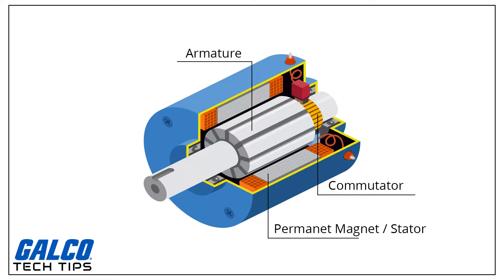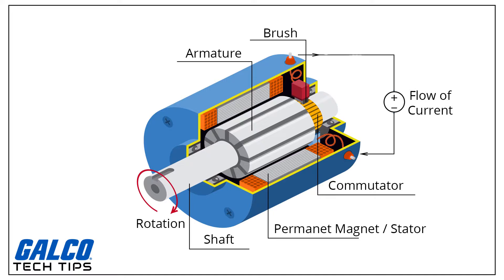The commutator allows each armature coil to be energized in turn and connects the rotating coils with the external power supply through brushes. The total amount of current sent to the coil dictates the strength of the electromagnetic field created. The sequence of turning a coil on or off dictates what direction the effective electromagnetic fields are pointed. By turning on and off the coils in sequence, a rotating magnetic field can be created.